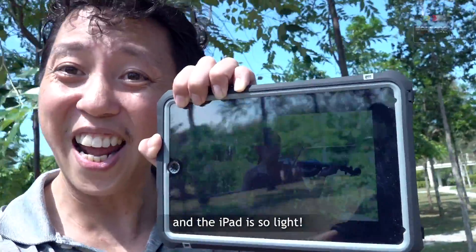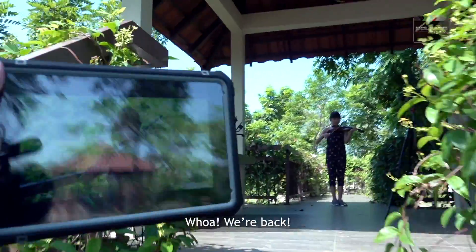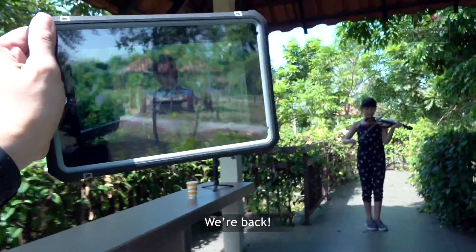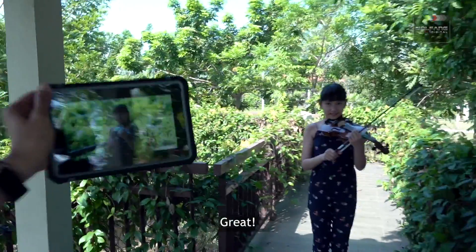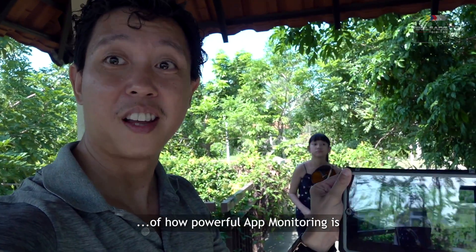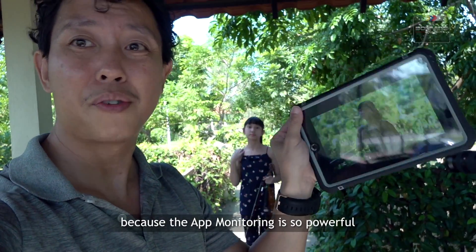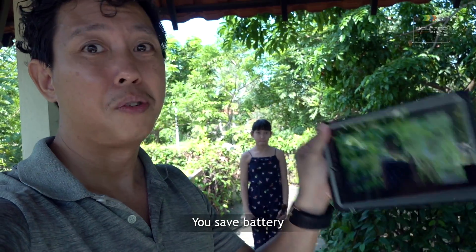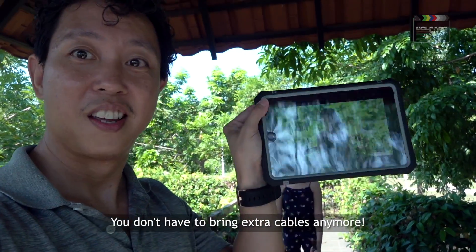The iPad is so light, so this is great. We're back! That's actually going to be a really good demonstration of how powerful app monitoring is — we don't have to depend on the traditional method of using a monitor anymore. App monitoring is so powerful: you save battery, you don't have to bring an additional monitor, you don't have to bring cables anymore. There you go!